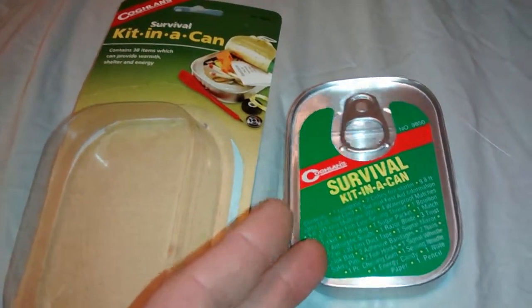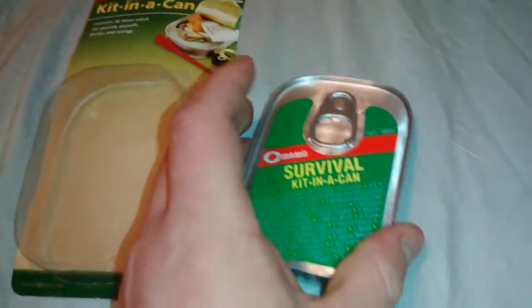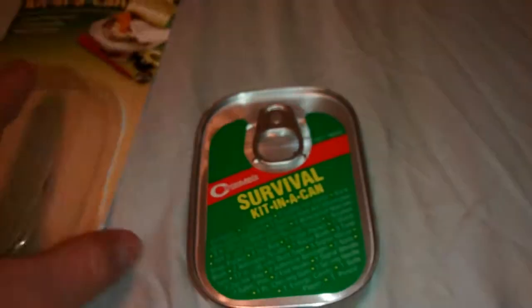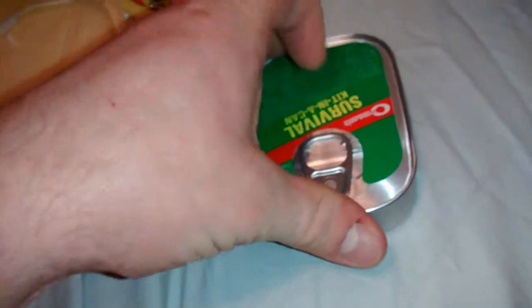It does have a lot of the same items in it, but it's also different. So let's go through it here. These are the items listed — you can pause it if you want to see the whole list, otherwise I will open it. This one was about $10, so if that tells anything — the Whistle Creek one was $5, so we'll see if there's a big difference.